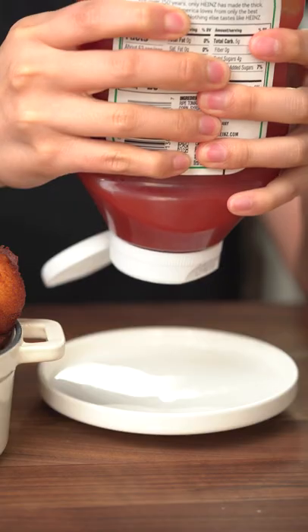Let's make these crispy bubble pillow potatoes. It's creamy, crunchy, and so good with ketchup.